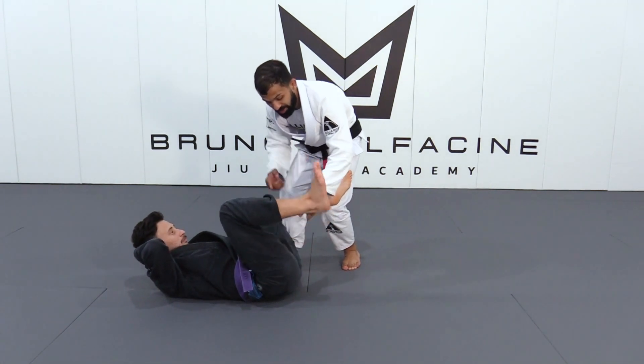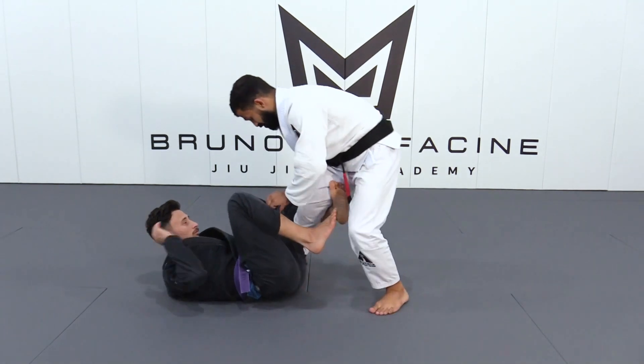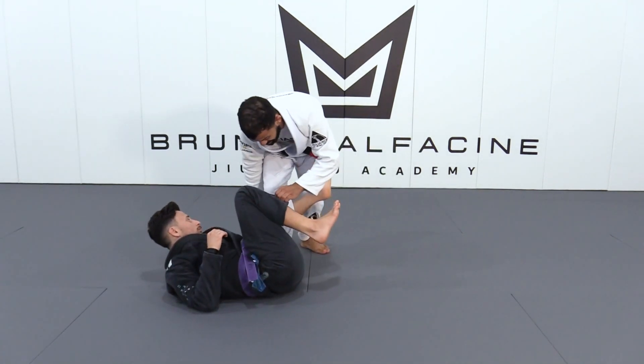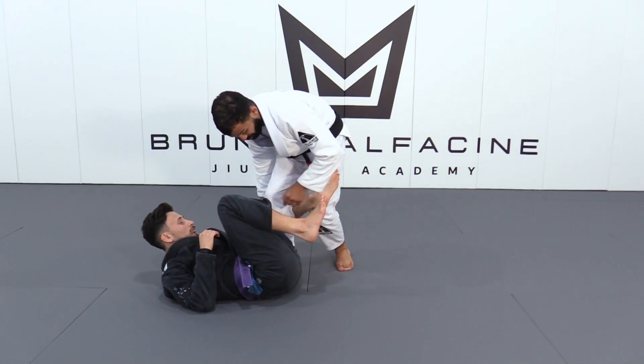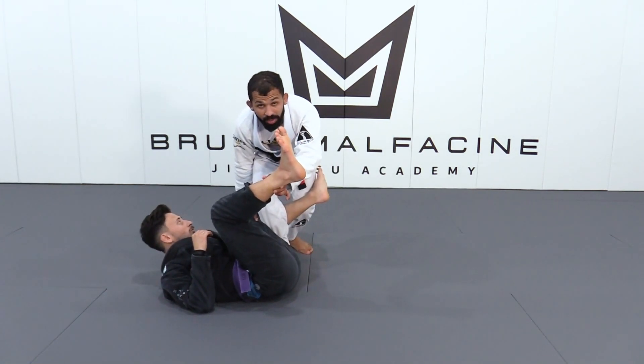I also need to work with the leg. I am going to bring my head under his leg. So I am going to step back up here and bring my knee to control the foot. I am also going to use my hip to bring his leg up.